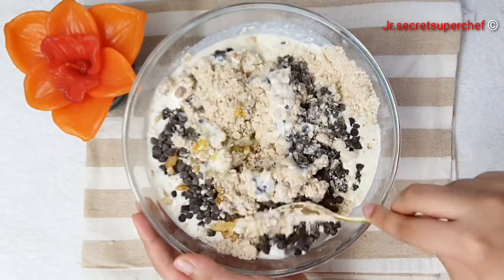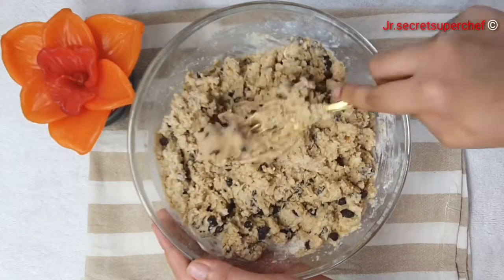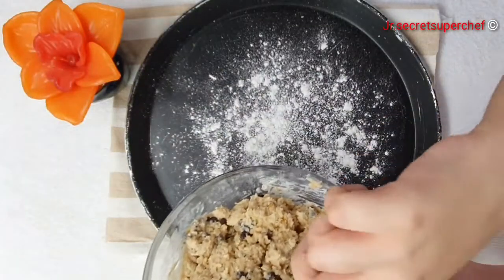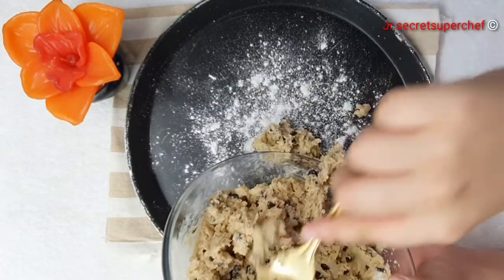Use a fork to stir everything together until just moistened. Don't worry if the dough looks shaggy. Empty the loose dough out onto a clean, lightly floured work surface.